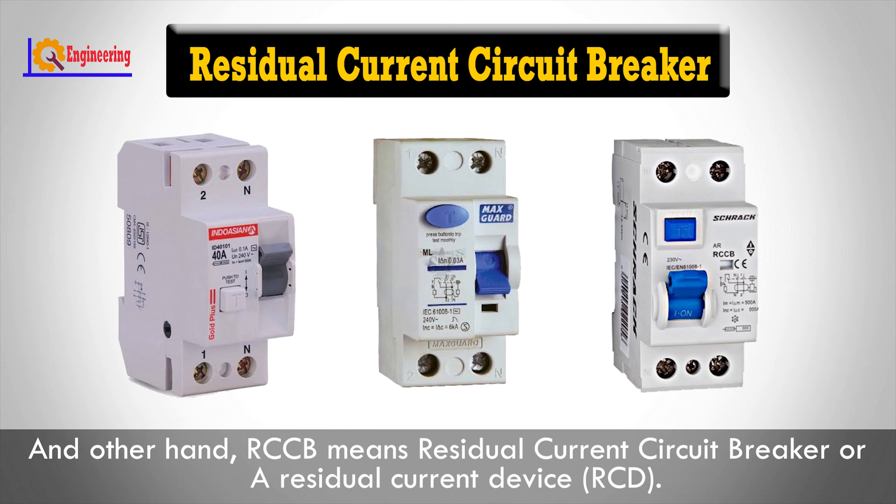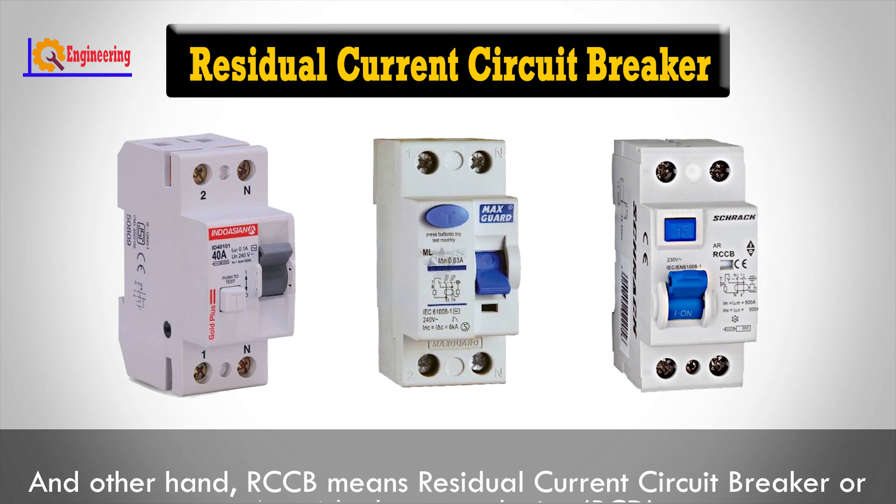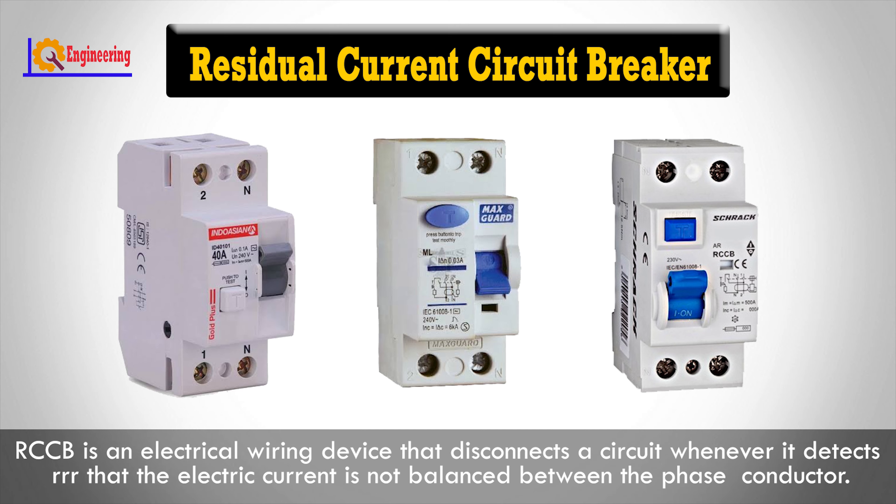On the other hand, RCCB means Residual Current Circuit Breaker, or a Residual Current Device. RCCB is an electrical wiring device that disconnects a circuit whenever it detects that the electrical current is not balanced between the phase conductor.